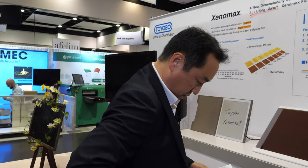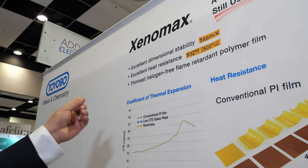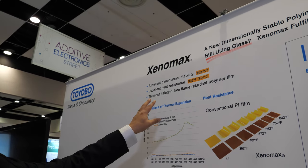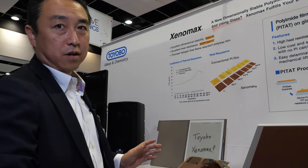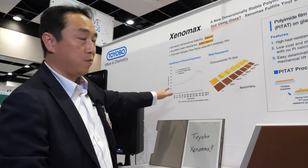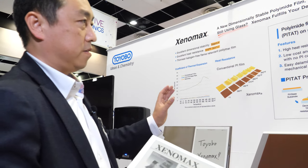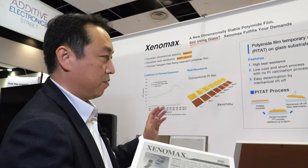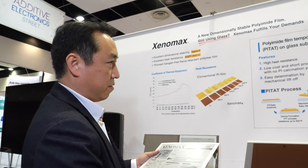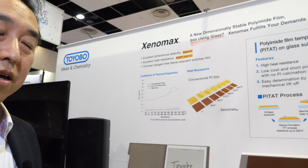This film has very high heat resistance, up to 930 degrees, and it has excellent dimensional stability — almost the same as glass. So it can replace the TFT substrate that glass is usually used for. Most displays currently use glass, but this film can substitute for it.